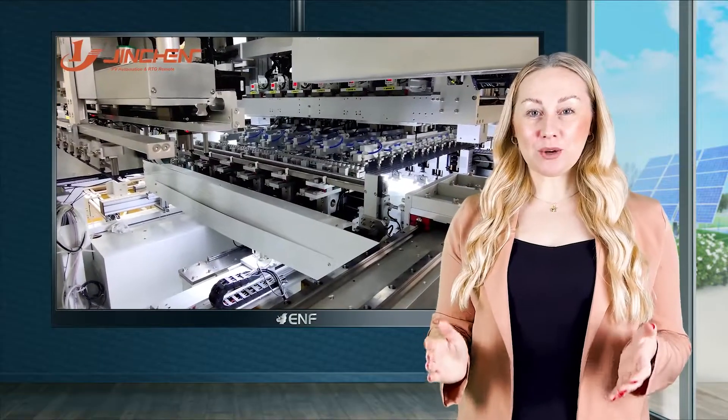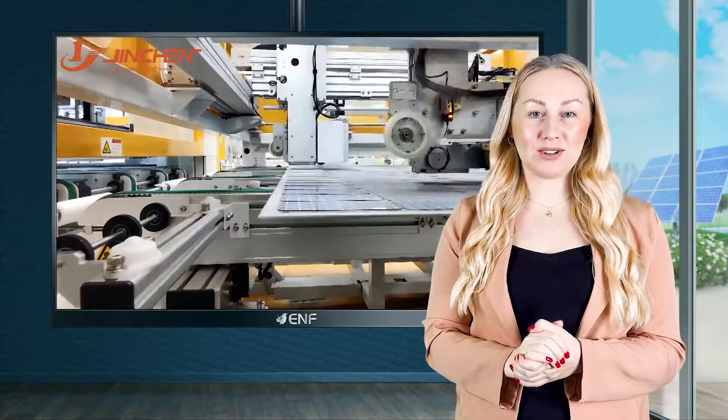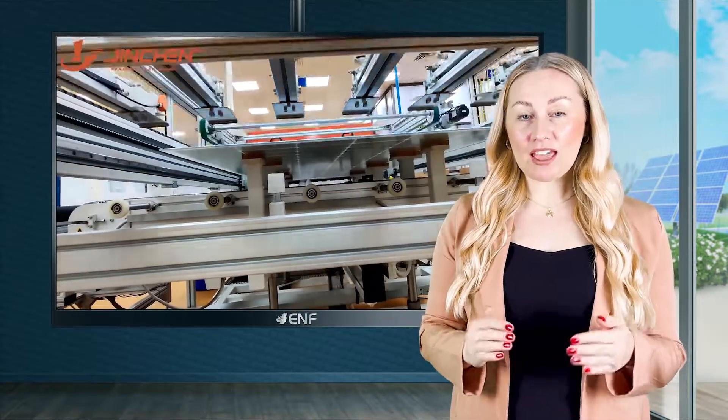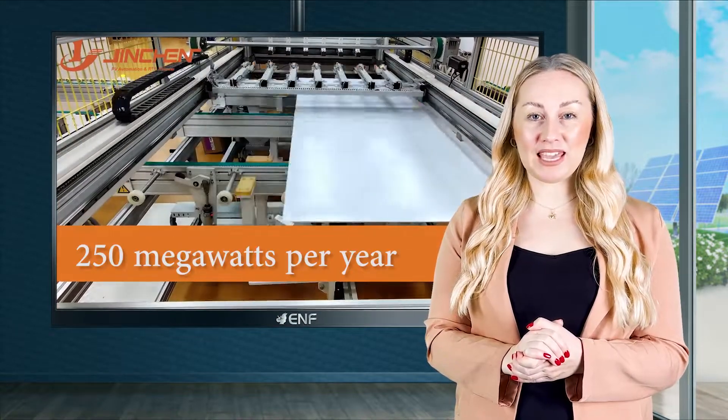Our smart automated equipment ensures that the process is carried out with minimal manual intervention, reducing downtime and allowing for high-capacity module production of up to 250 megawatts per year.